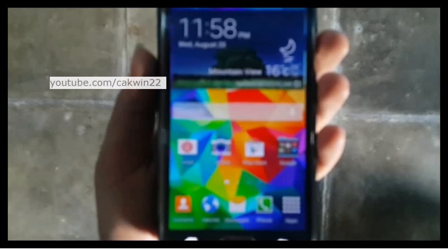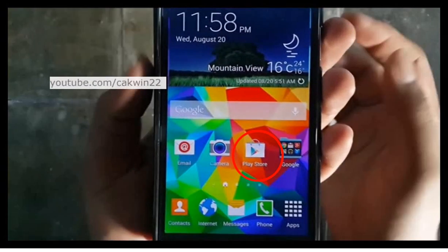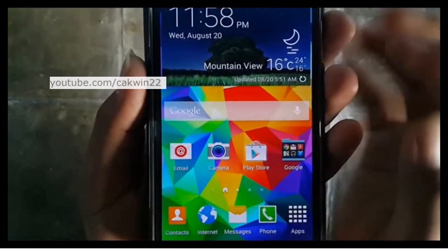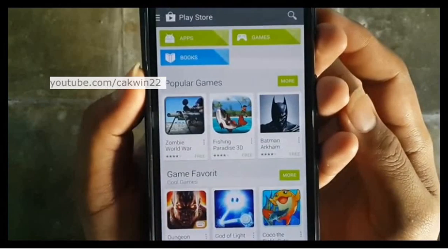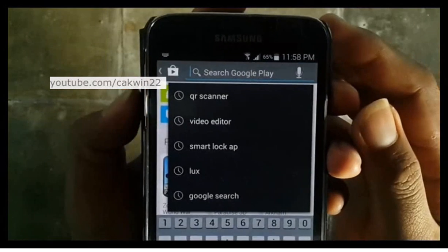Go to Play Store. Tap the Search icon. Type QR Scanner.